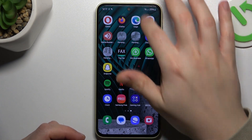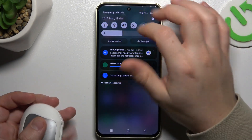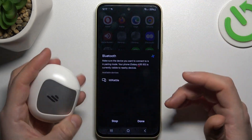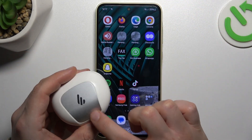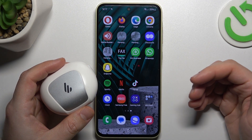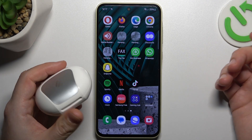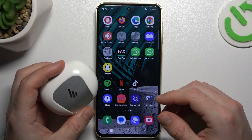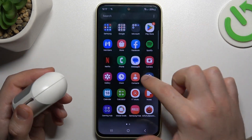If you have a problem finding your Bluetooth gadget, always start from the simplest way: reset the Bluetooth connection by switching it off and on again. You can also try to reset your phone. Make sure that your Bluetooth accessory has pairing mode activated — you can find instructions in the manual for your device or on YouTube. Check that your Bluetooth accessory is visible to other devices.